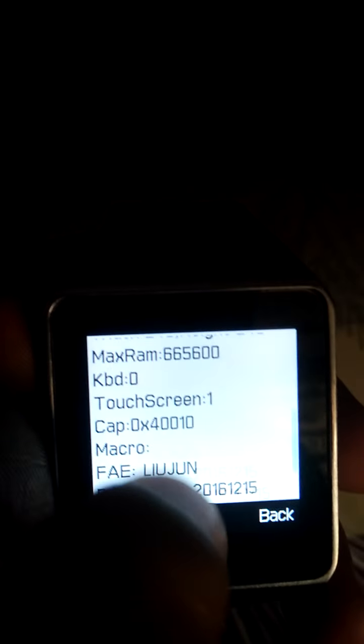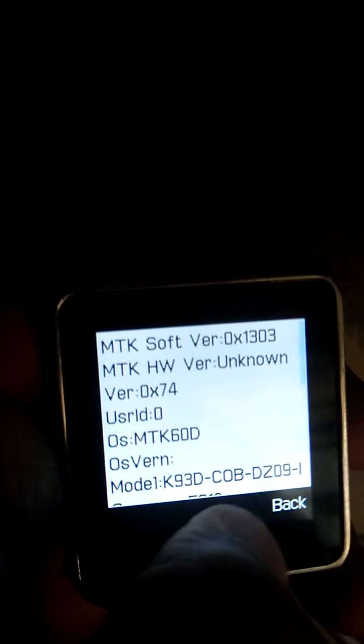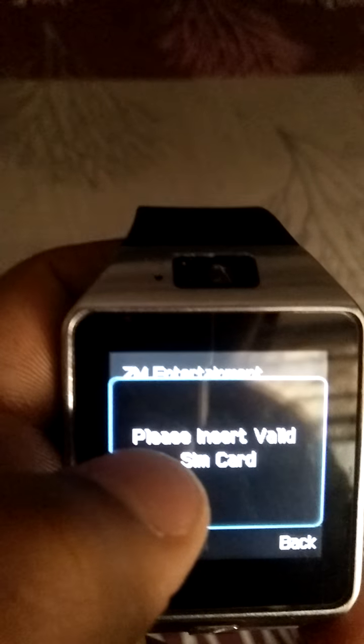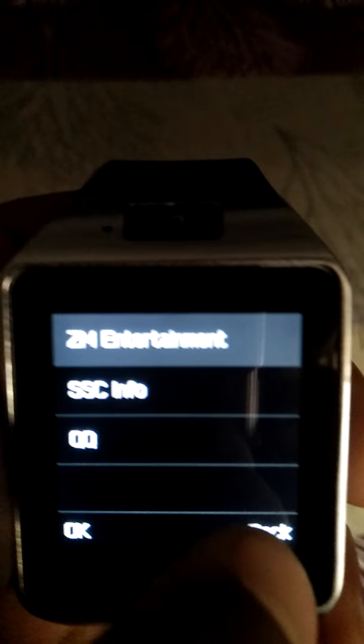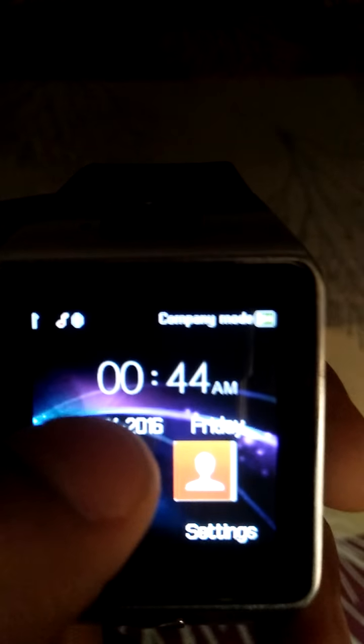This shows the watch model number information. Our watch is a QQ, which means it only has a Play Store — I have no SIM card so it is not working. If you have a SIM card it will work on your device.